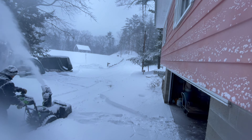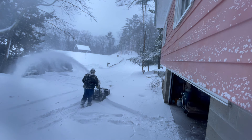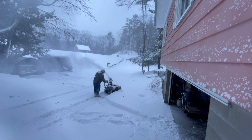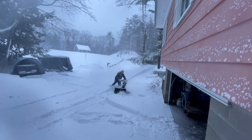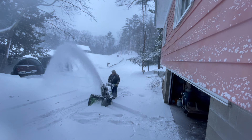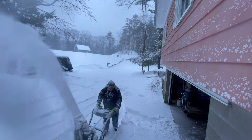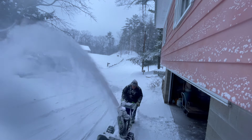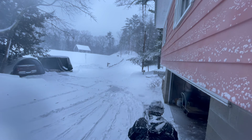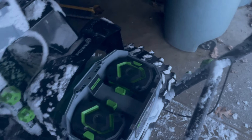I've saved this last area for last — this is the garage that I came out of, and I don't park the cars here. If my batteries had died, I didn't need this done right away; I can get the truck out, get into the driveway, and get into the house. This is my last thing that needs done.